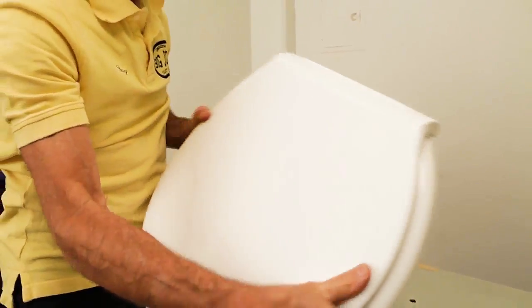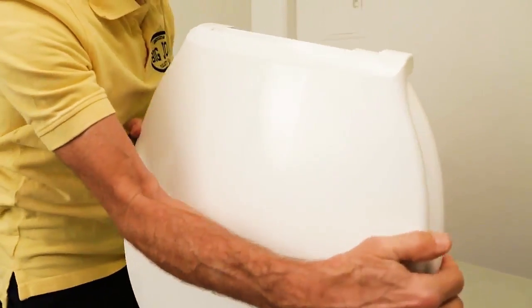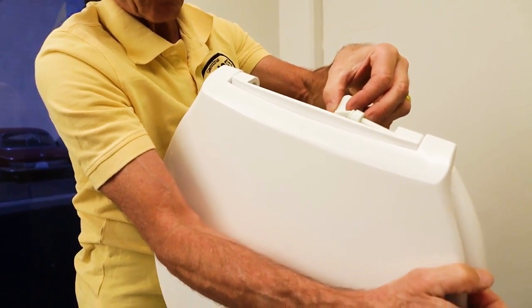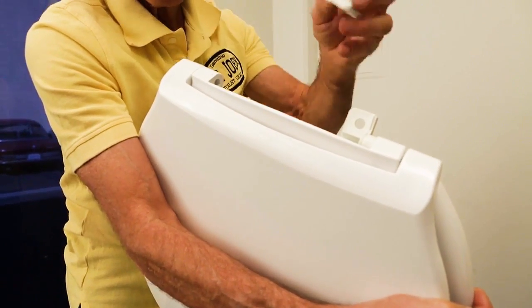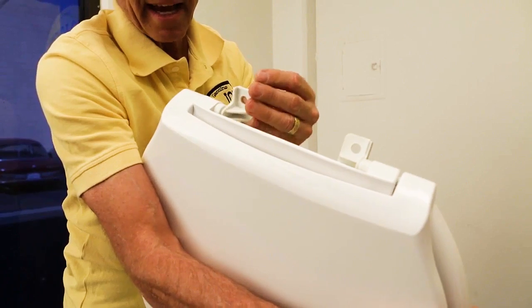Take the lid — it's right and left as you're looking at the toilet. Take the right hinge with the spacer on it, put it through the seat into the lid. Same with the left side, through the seat and into the lid.